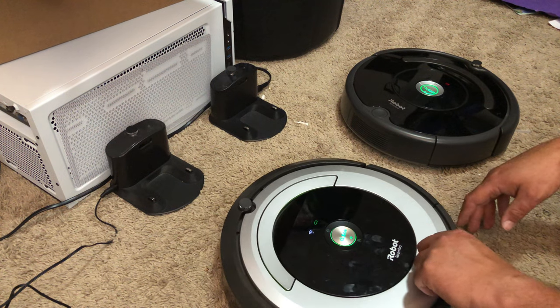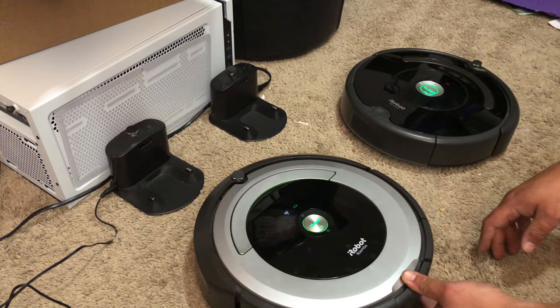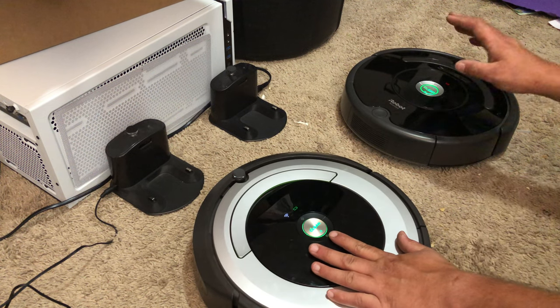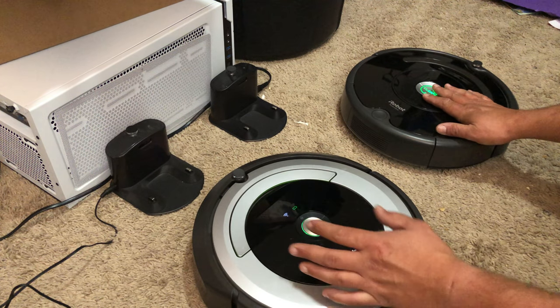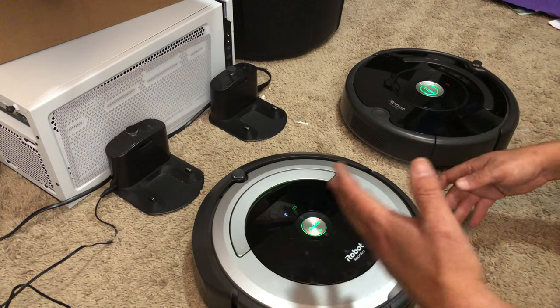Regardless, bin styles are different, which is crazy because I believe this is a newer robot than this one. I don't know exactly what year they all changed, but make sure you have the right charger.